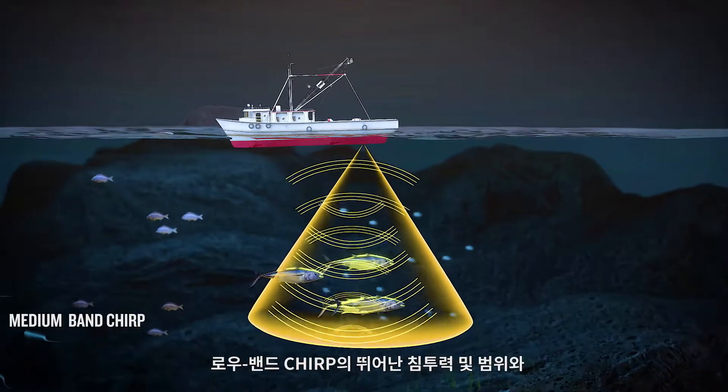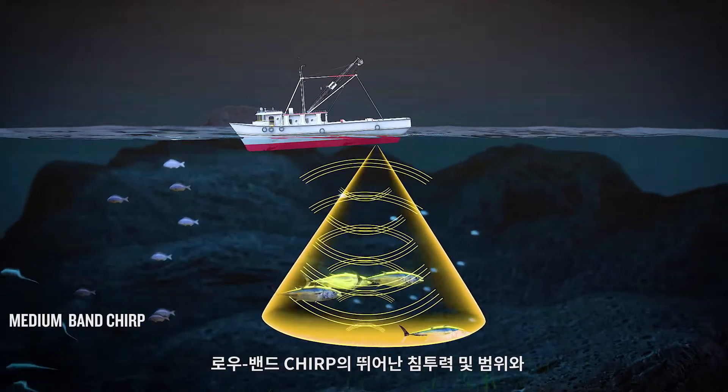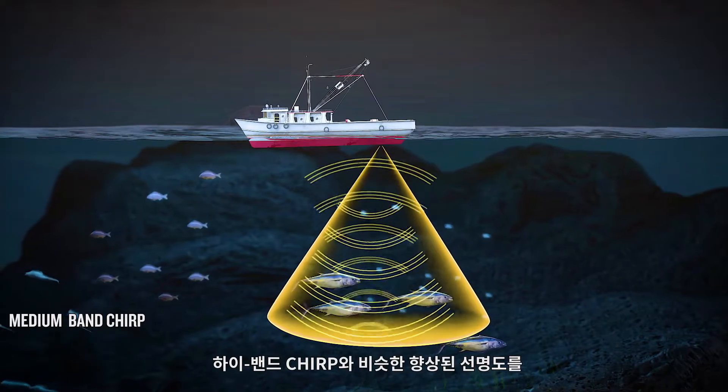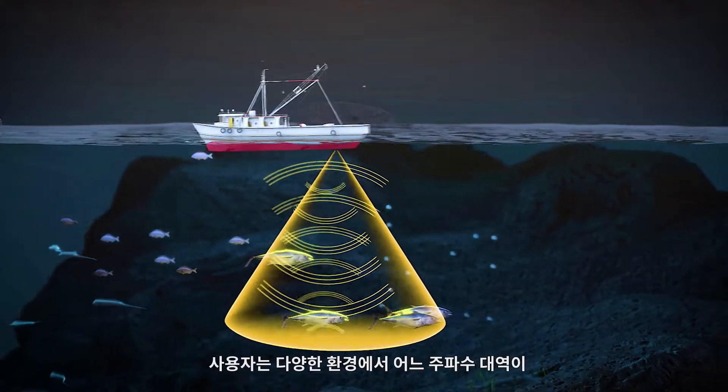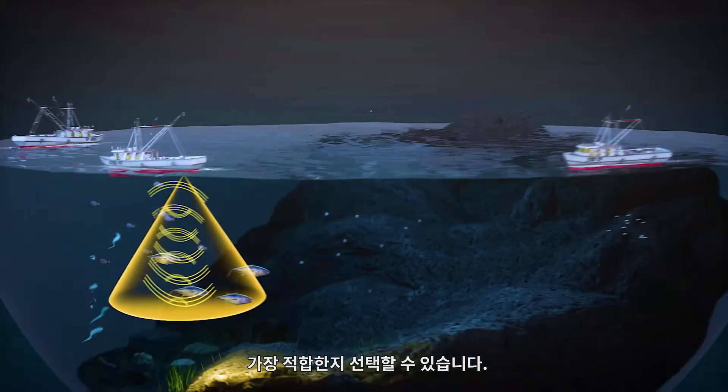Medium-band Chirp combines the greater penetration and breadth of low-band Chirp with the advantage of improved clarity, similar to high-band Chirp. Users can choose which frequency band is most suitable for different environments.